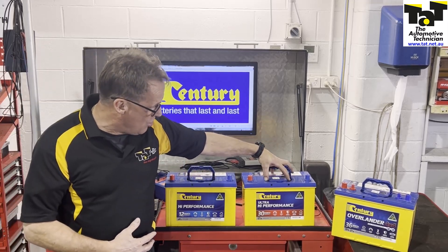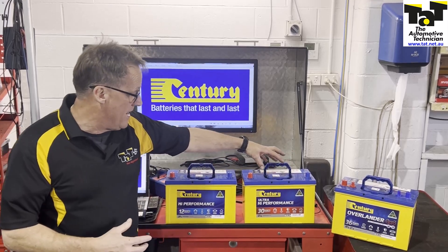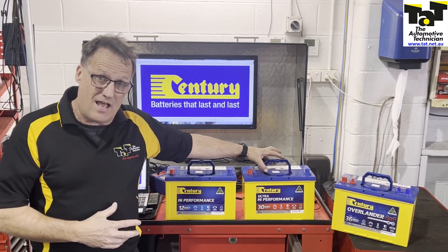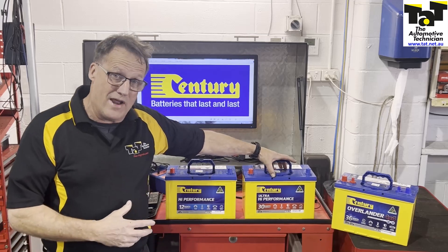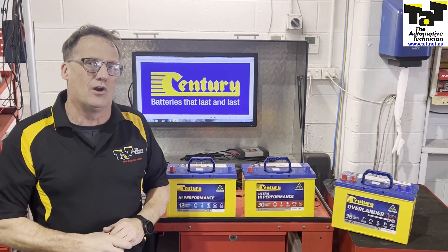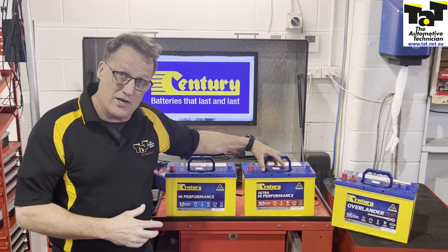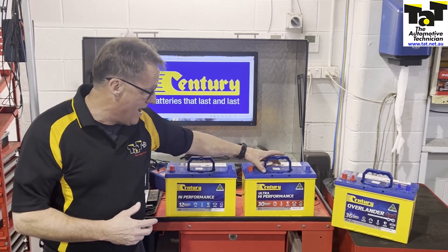We then move up to the ultra-high performance battery. Again, for vehicles with more onboard electronics — they might have a few extra features in the car because they do a bit of off-roading, a bit of soft off-roading use. It has even higher cranking capacity for the vehicle, and is really improved for that soft off-road. So that middle off-road person that's mainly a city driver that might head off-road every now and again. Great for vibration resistance inside the battery. A really good quality, well-built battery by Sentry.